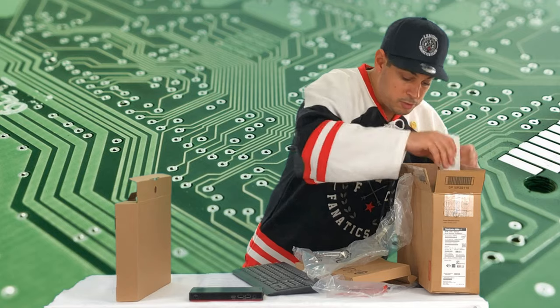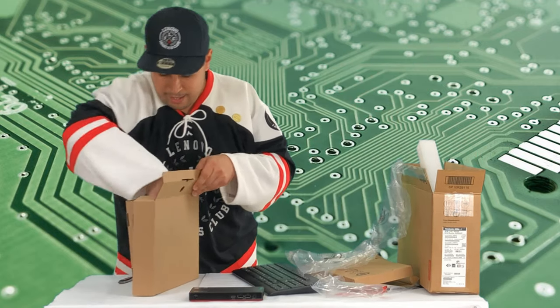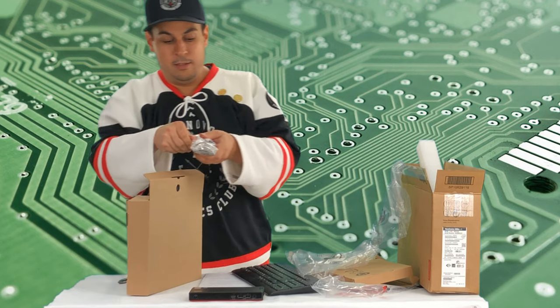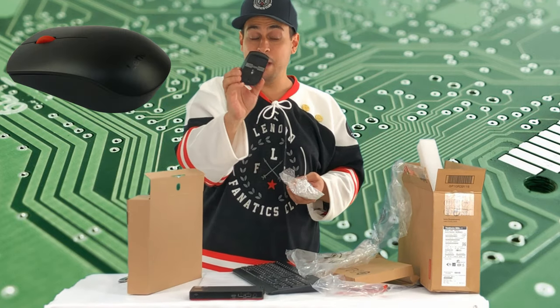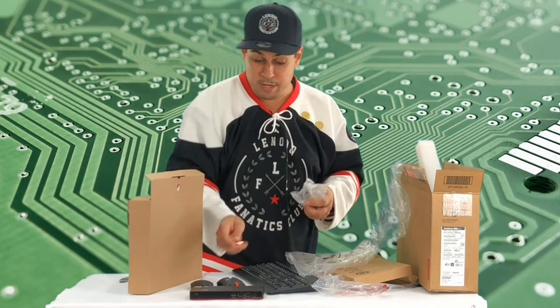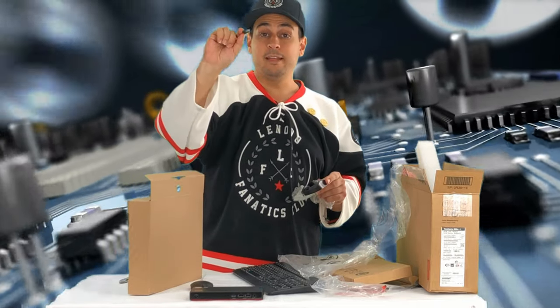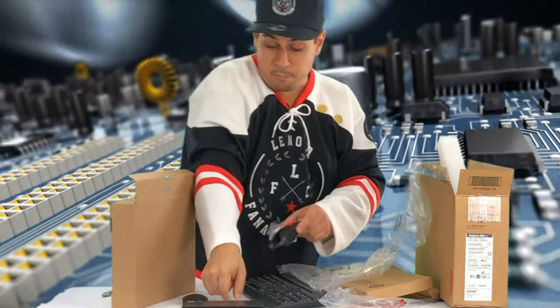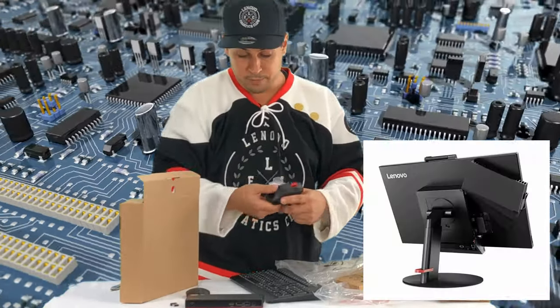Let me show you the mouse too. Here it is — you get this tiny mouse. It comes with only one AA battery, and you get a USB dongle to plug into the front of the computer to run it wirelessly.